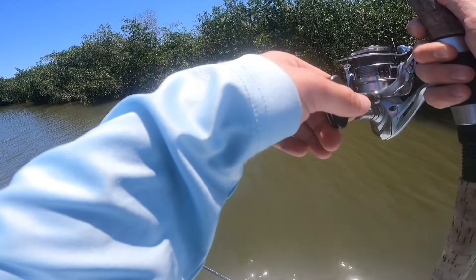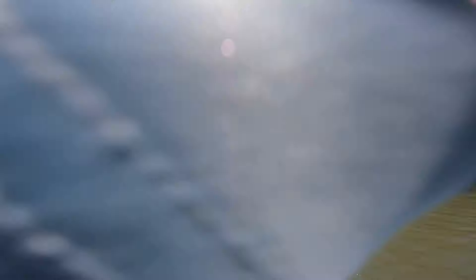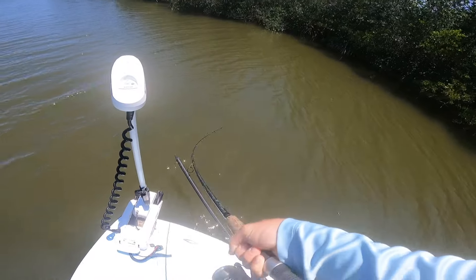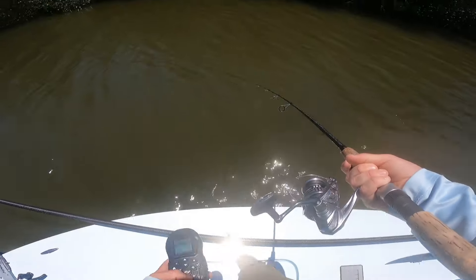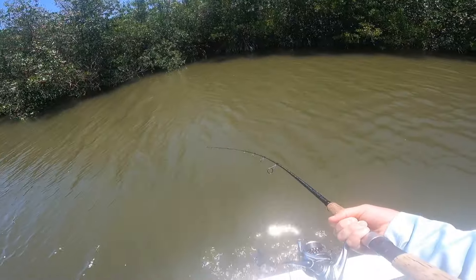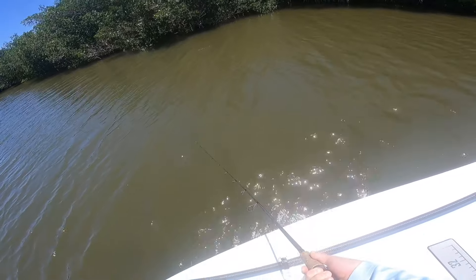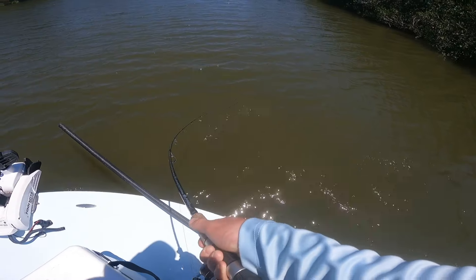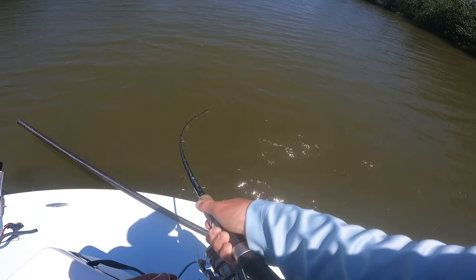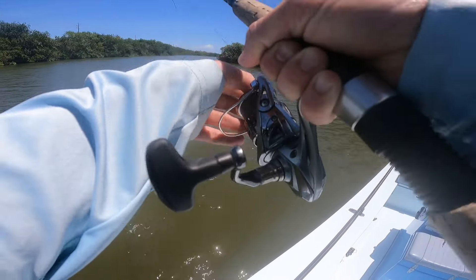Redfish — not a bad one. I don't know if he knows where the boat is yet. He hasn't put a run in yet. I'm trying not to get him too excited. I've got 30-pound on here, so I'm going to try to just pull him out of the mangroves a little bit. We got him out of the mangroves — let's loosen it up a little bit. It's not a bad redfish, and there's three of them swimming together.